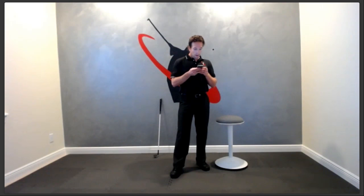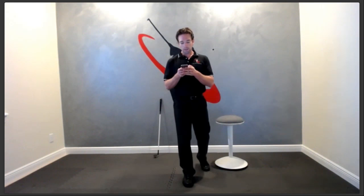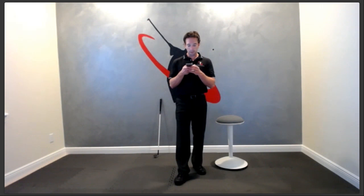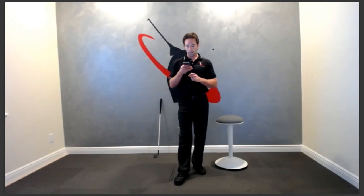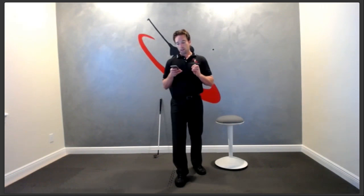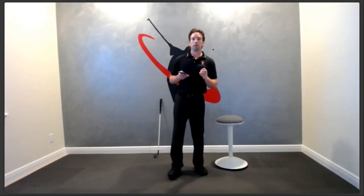Checking in — if you have questions on the transition, please post them in the Q&A tab. On swing thoughts to support this idea: swing thoughts are a double-edged sword and I'm not a huge fan of them.